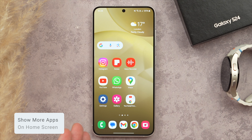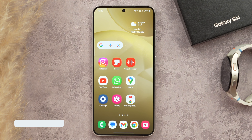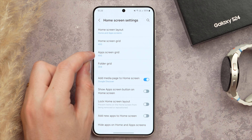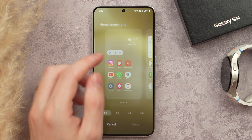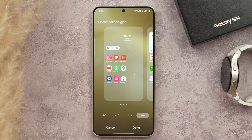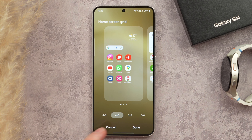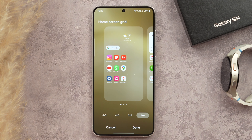Now I want to show you how to get more application space on your home screen. Do an outward pinch on your home screen, tap Settings, and here you can change the app screen grid, folder grid, and home screen grid size. You can go up to a five-by-six grid or choose from four-by-five, four-by-six, and more — giving you a lot of options to really get the most out of your screen space.